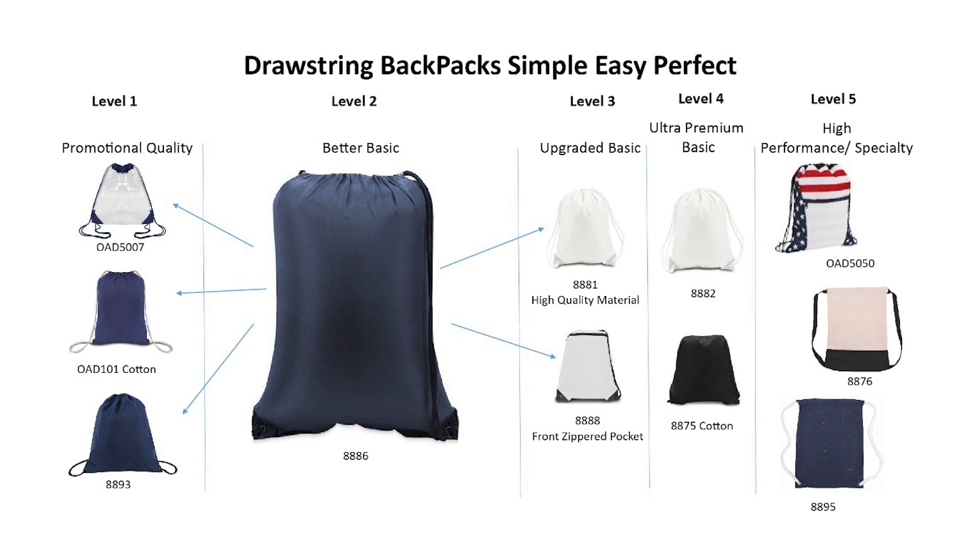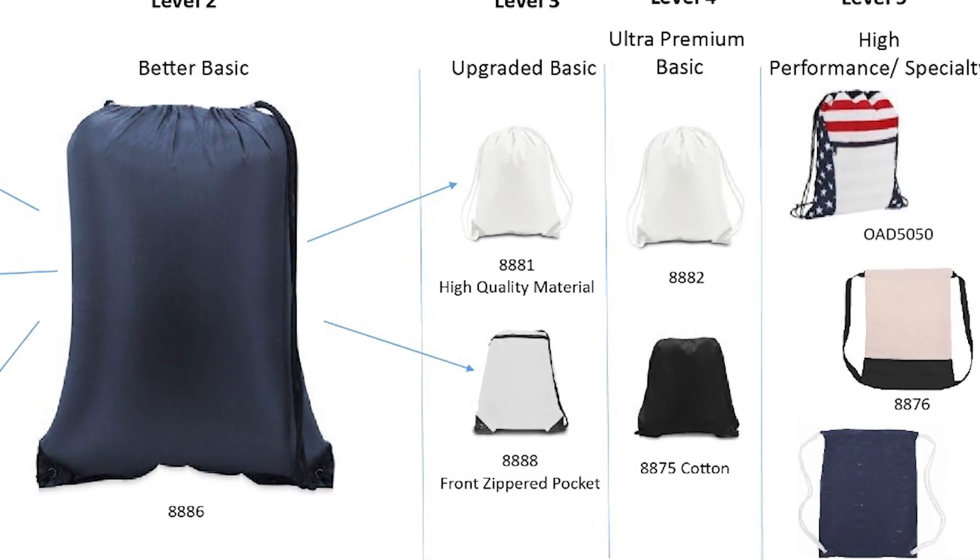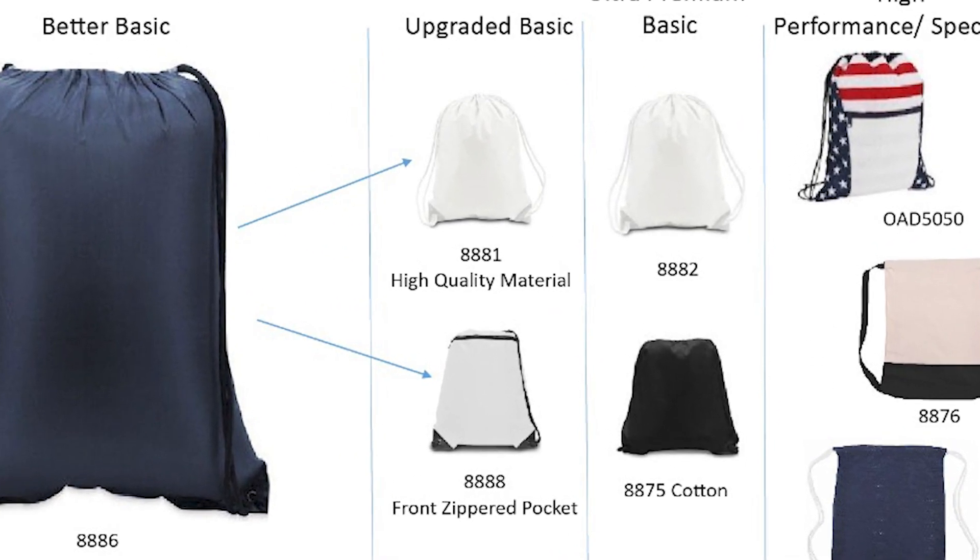If you want something better than the Level 2 bag, you can look at our upgraded basic choices, either adding higher-quality materials and construction, or a feature in a front zipper pocket. Our 8881, made with upgraded high-quality Super 210 denier material with matching hardware and cords, is in our opinion the nicest basic drawstring bag in the marketplace today.